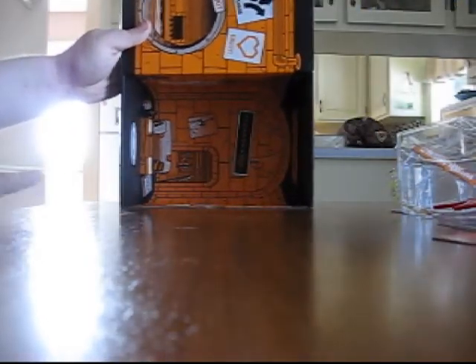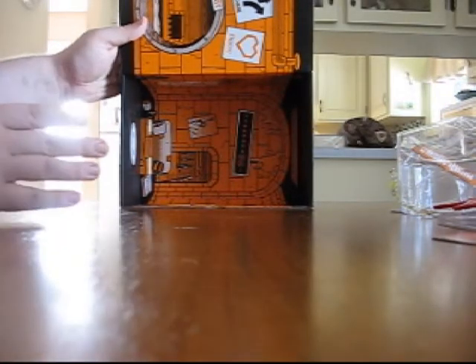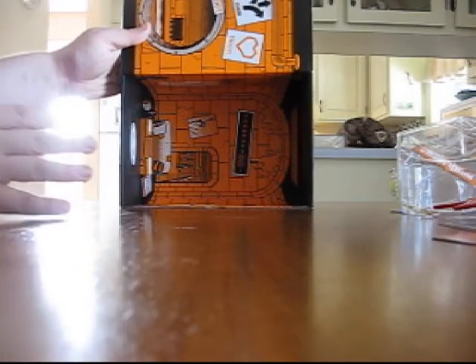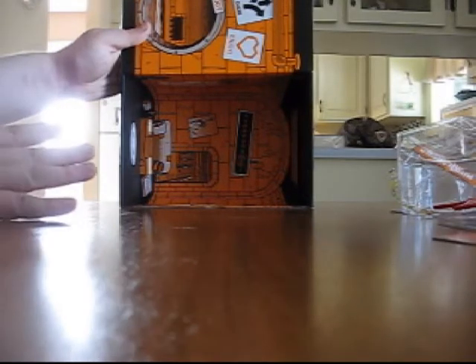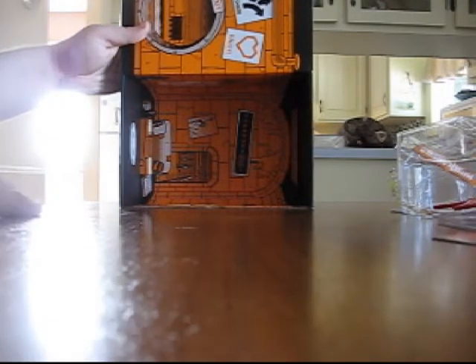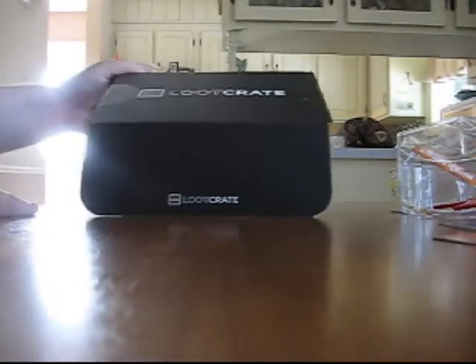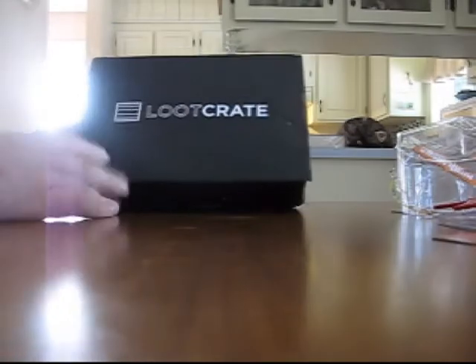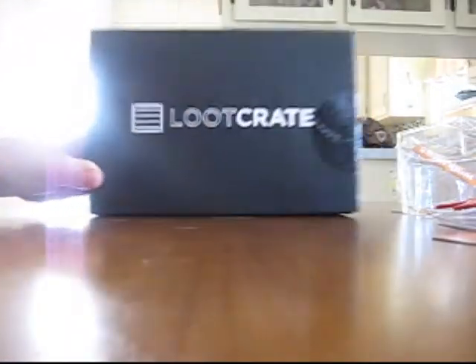I'm not going to lie — I'm disappointed there's no t-shirt. There's some cool stuff in here and some interesting stuff, though some of it I may or may not ever use. I've gotten three really good t-shirts out of three straight crates, and they don't guarantee a t-shirt in every crate, so it makes sense. Again, lootcrate.com — you can use my referral link in the description below to help me get some free crates by signing up through that. That is your August 2014 Loot Crate.